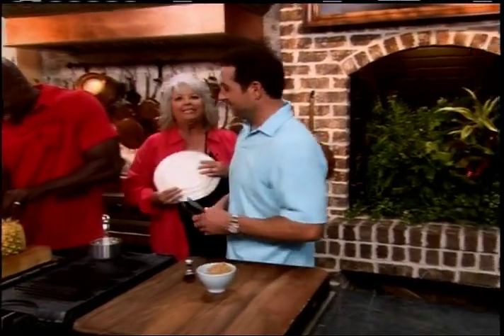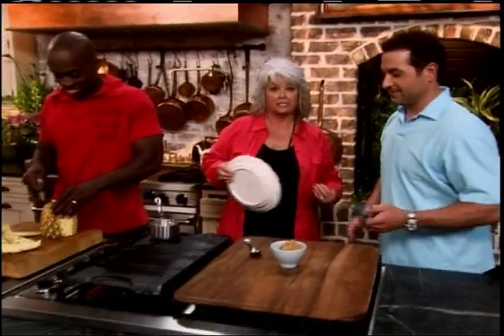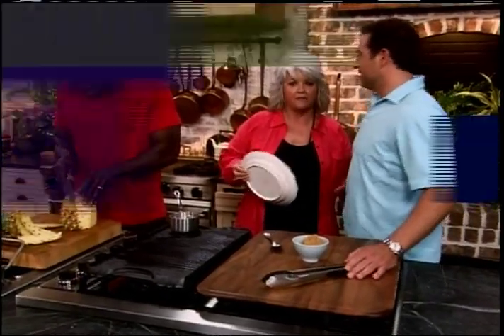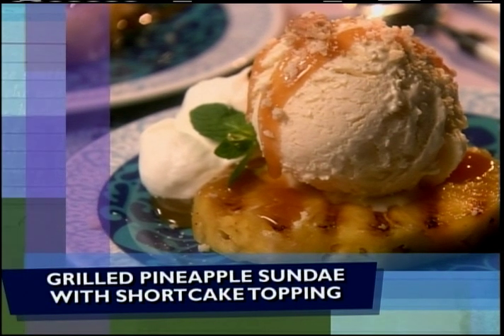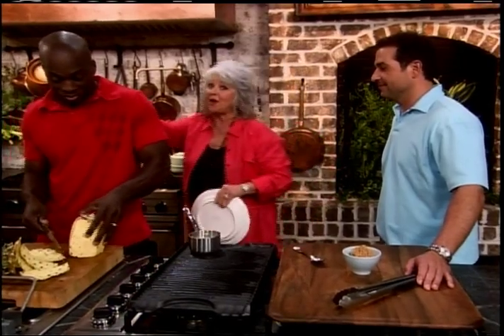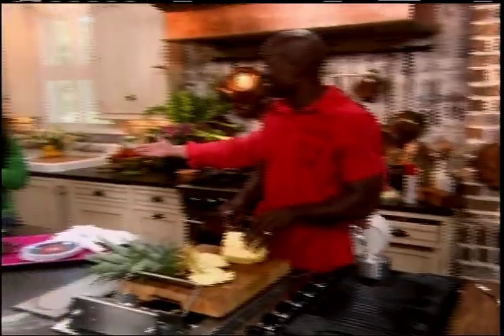Hey, y'all, welcome back. I'm bringing some balance to these boys' life. I am preparing for them a grilled pineapple sundae. And look who's joined us — y'all all know Bobby's girlfriend, Kate. Isn't she adorable?